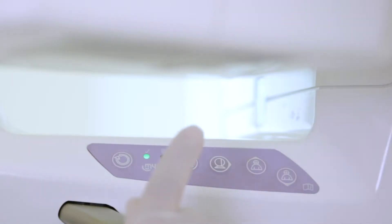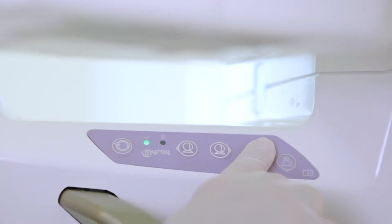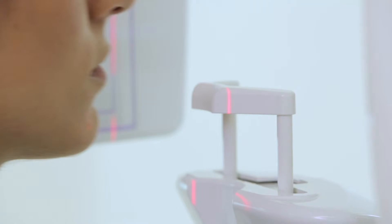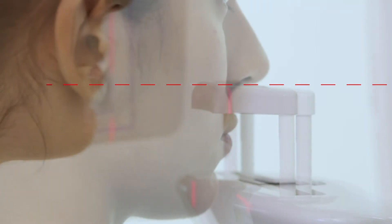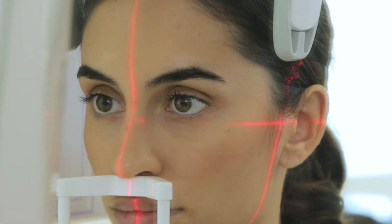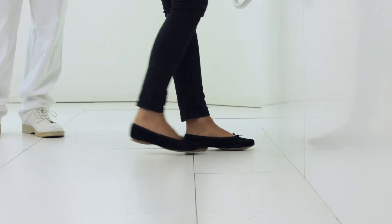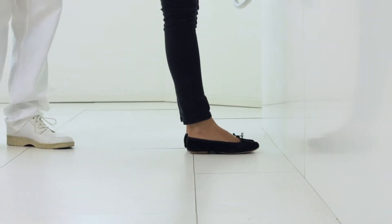The first operation adjusts the height of the device. This is done from an onboard keypad. The subnasal support must be at the same height as the base of the nose. Once the correct height has been reached, the patient places her nose on the subnasal support and feet slightly forward with respect to her pelvis.